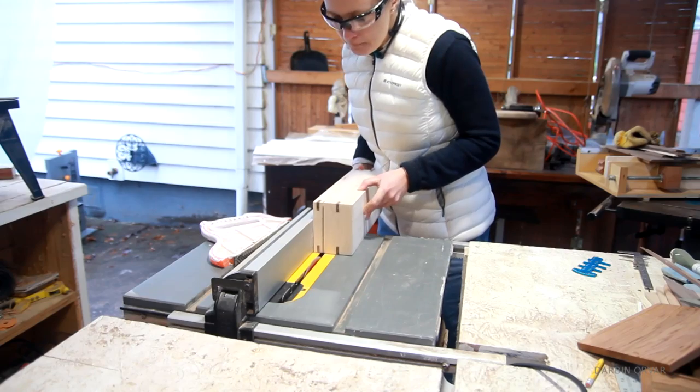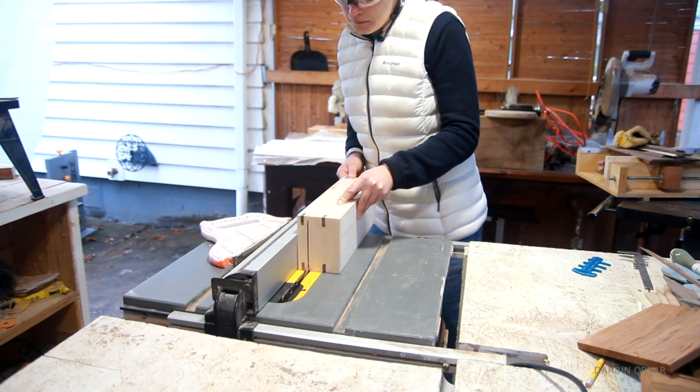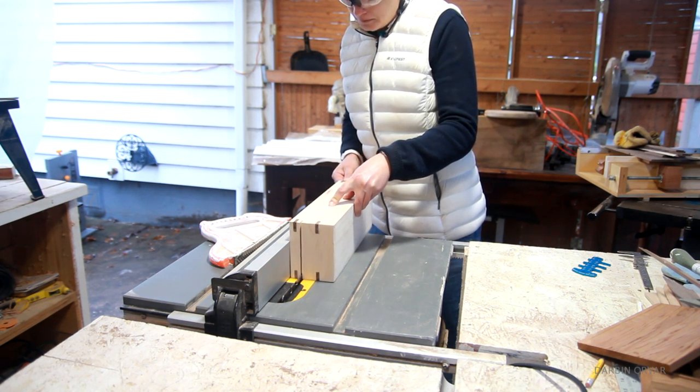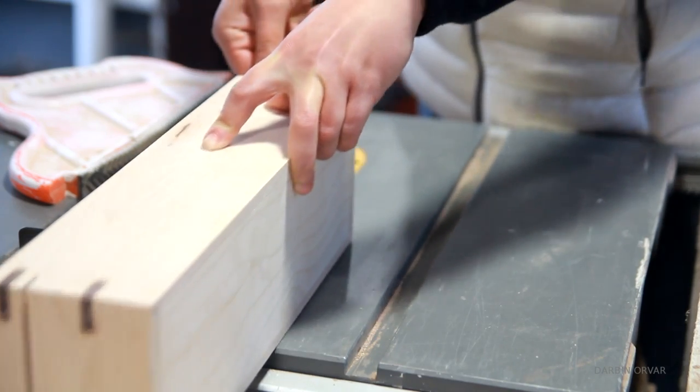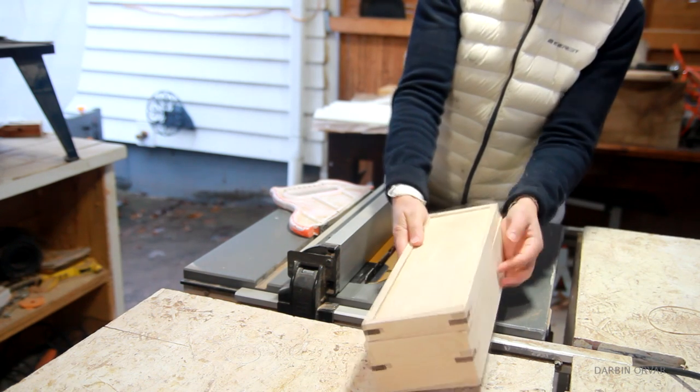Once the splines were cut and sanded, I cut the box in half on the table saw. I was really careful here and cut one side at a time. And there you have it — a top and a bottom. I love this technique.